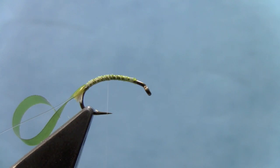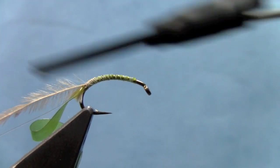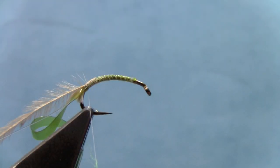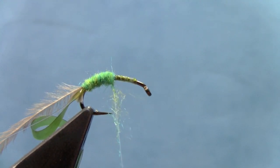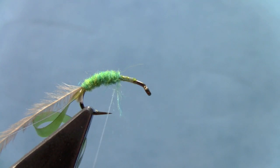Take some tan ostrich herl now to make some gills. I'll tie in the tan ostrich at the back of the hook. Now we'll take some caddis green nature spirit dubbing, add that on, and start dubbing toward the eye of the hook.